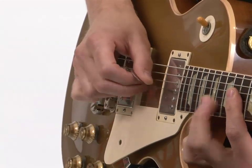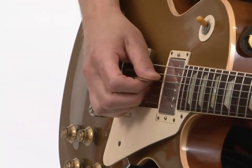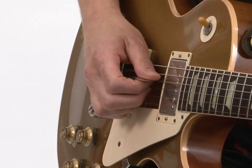Same thing on the E flat. And you can see it allows you to get to a higher speed than just trying to alternate pick or something like that.